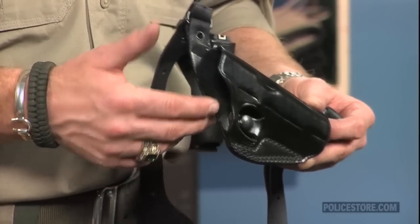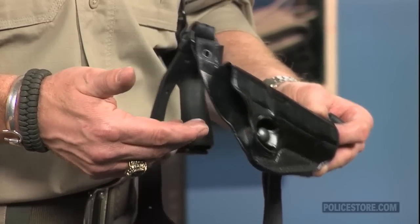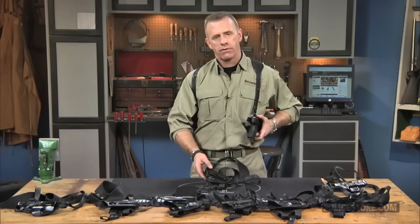A unique speed brake retention system snaps into the trigger guard for a secure hold, yet still allows for a fast, natural draw. The more traditional thumb brake retention system snaps around the rear of the slide.